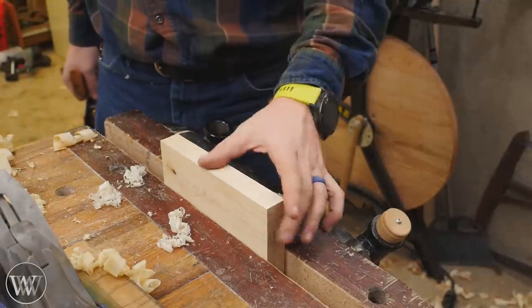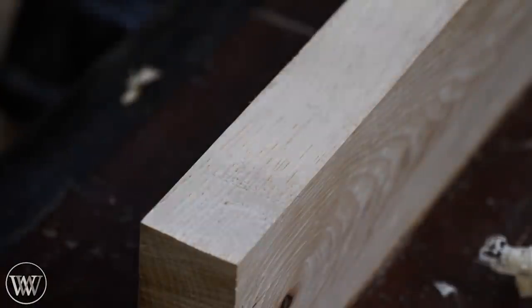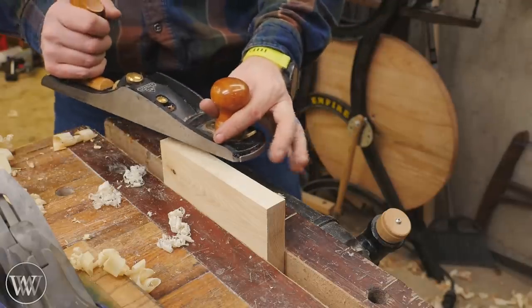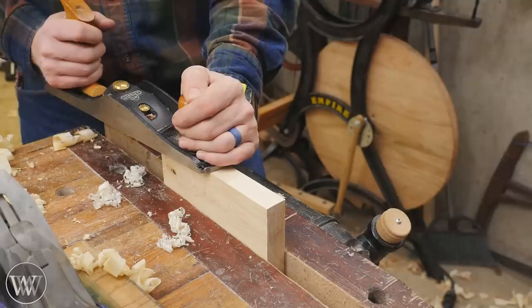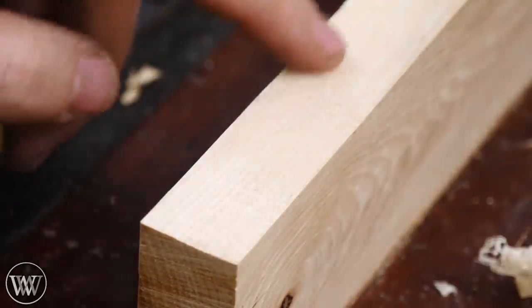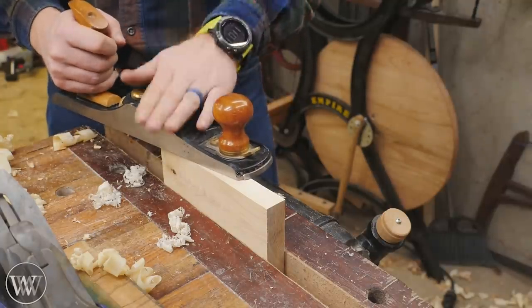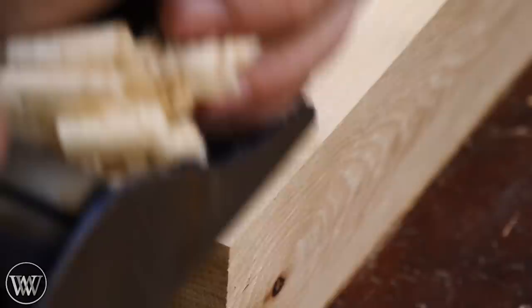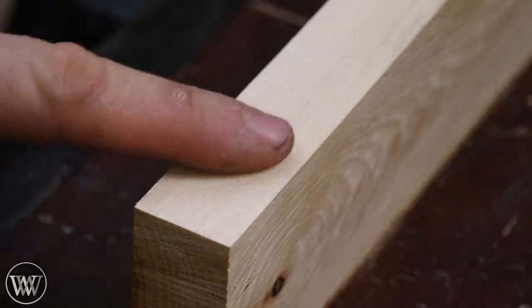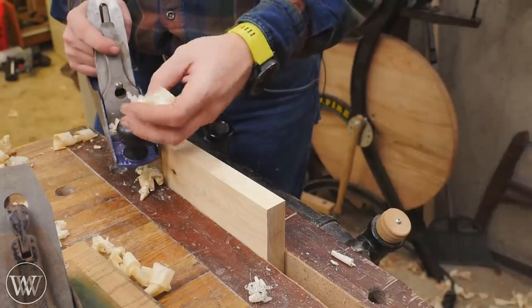Here's an example of what a good smoothing plane can do. This is a piece of hickory, which is a horrible wood to plane — the grain goes up, down, and back up, so there's going to be tear-out. With a low-angle plane set to a 25-degree iron, you get all this tear-out and it looks horrible. But with a bevel-down plane with a chip breaker and all the other setups dialed in, after just a few passes — even going against the grain — you get a surface that is buttery smooth, no sanding needed, and incredibly enjoyable. Not to mention all those curls.